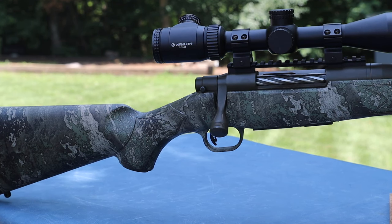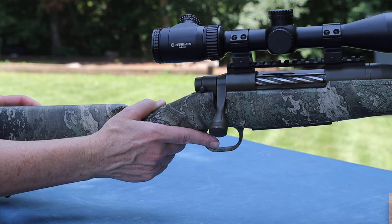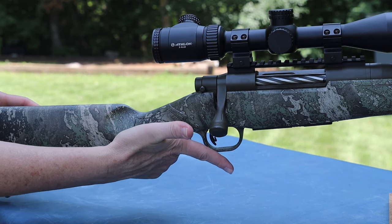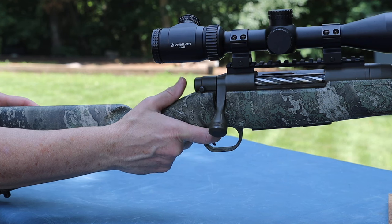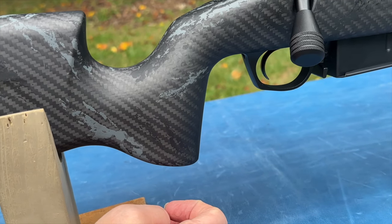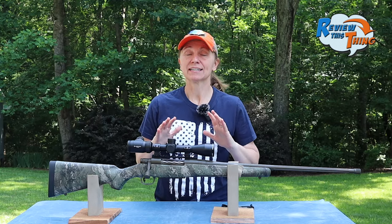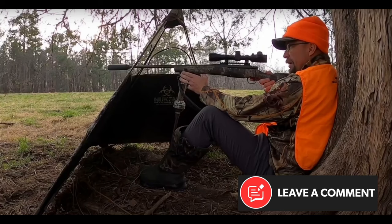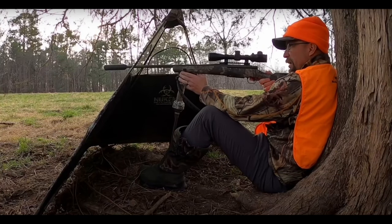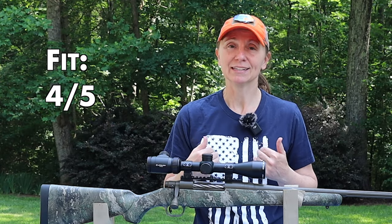The last thing I want to talk about with fit is reaching the trigger. The grip has a pretty long curve, so the place where you rest your three fingers is too far back for me. I have to lean my hand forward to reach the trigger. I've become pretty fond of the more vertical, precision-style grips — it's a whole lot easier to make a good steady squeeze on the trigger. Having said all of that, Robby, who is about 5'10" with an average build, says it fits him perfectly, so he would give it a much higher score. If you're a smaller frame person like me, you might feel very similar. I am going to give fit a 4 out of 5.